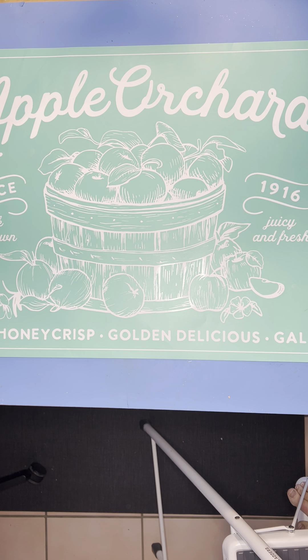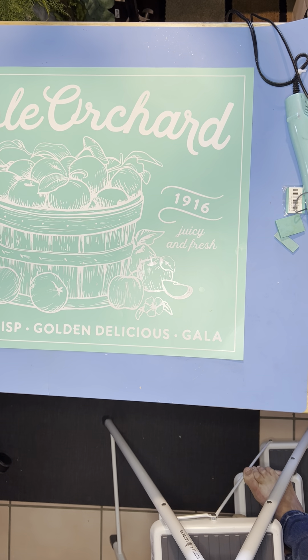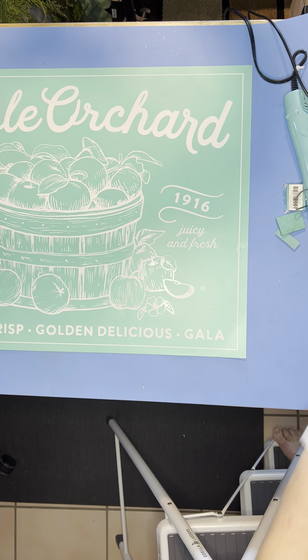Now when I went on video it zoomed in a little more, so I'm going to have to raise this. This canvas does raise pretty high, but in order to get that in frame for a video I'm going to have to move it closer.